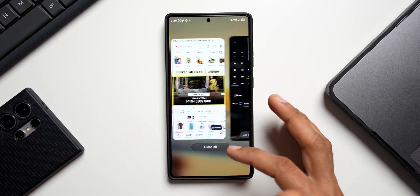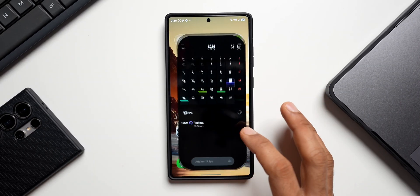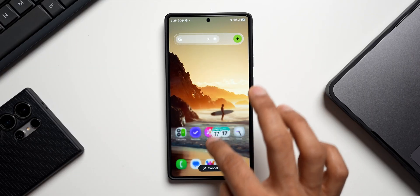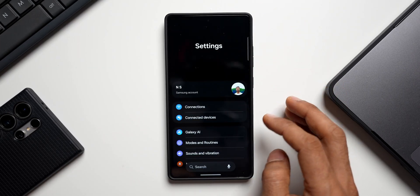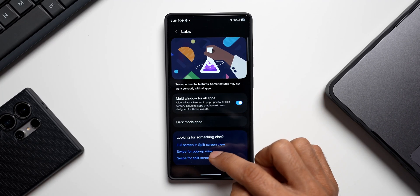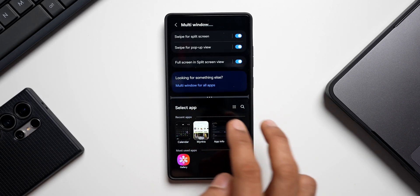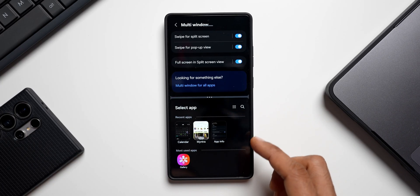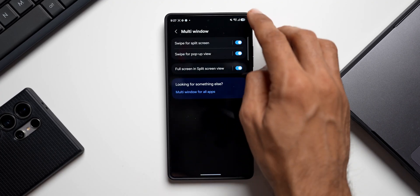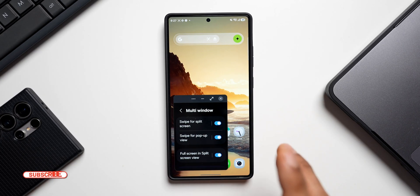The next feature is two-finger swipe for multitasking. Usually you go to recent apps and tap the app icon to open in split screen, but there's a faster way. Go to Settings, tap Advanced Features, tap Labs, and enable 'Swipe up for pop-up view' and 'Swipe up for split screen view'. Then swiping up from the bottom with two fingers instantly opens a split screen, and dragging from the top right corner opens an app in pop-up view.